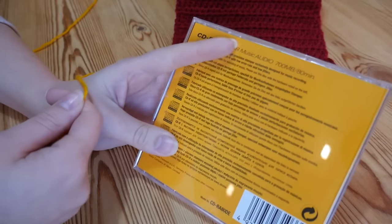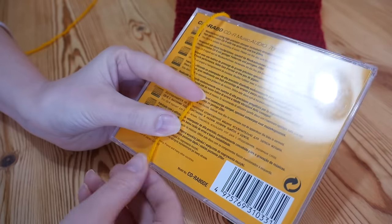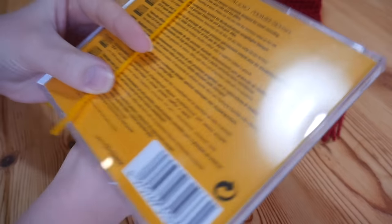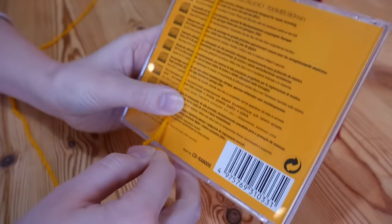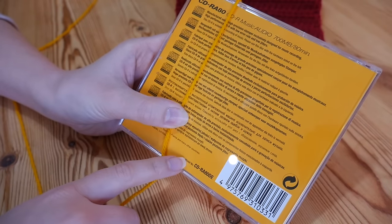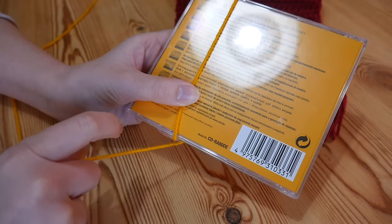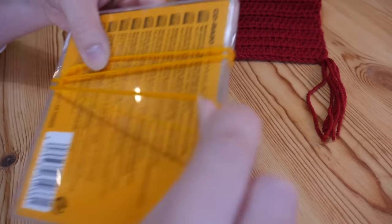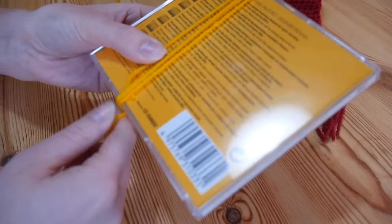You're going to take whatever you're using to wrap around, place your yarn over the top with the tail at the bottom, and each wrap around we will count. Mine have got eight strands, which means I'm going to wrap around this CD case four times — so when we trim at the bottom we'll end up with eight. So that's one, two, three and four times.